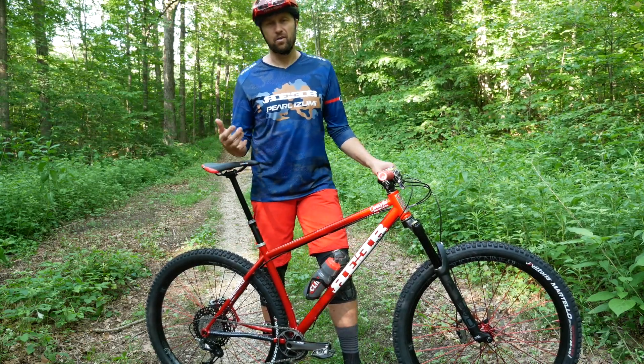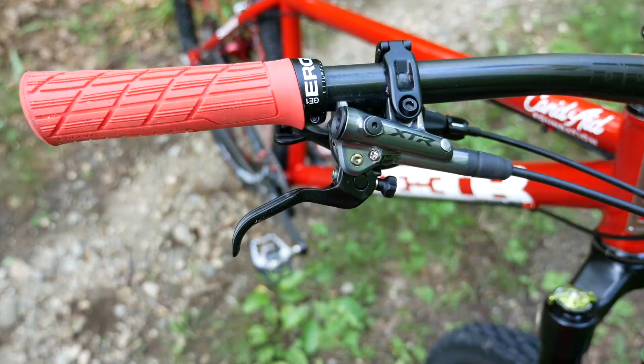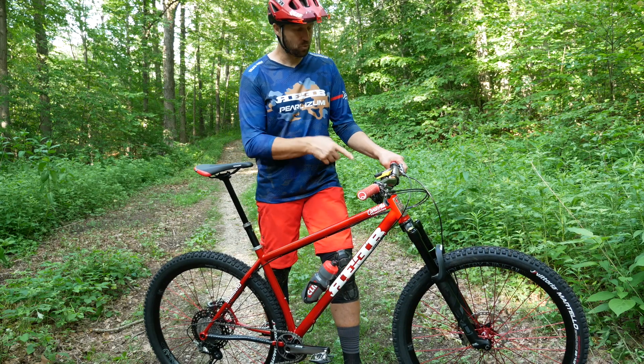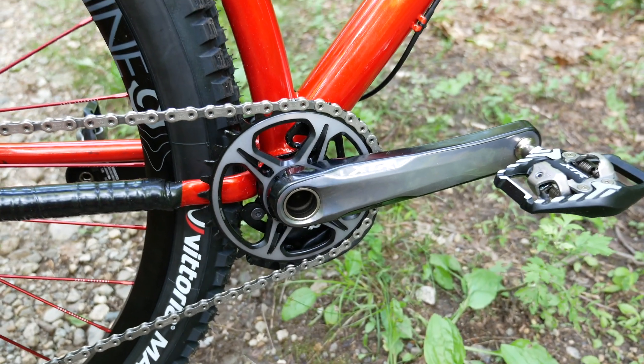I like to have my bike a little bit more progressive and I run it pretty stiff. The components are really awesome — it's a full XTR build kit. That's the XTR trail brakes, which have incredible strength. I'm running 180-millimeter rotors front and back. It has an XTR shifter and a 175-millimeter XTR crank with a 34-tooth chain ring.